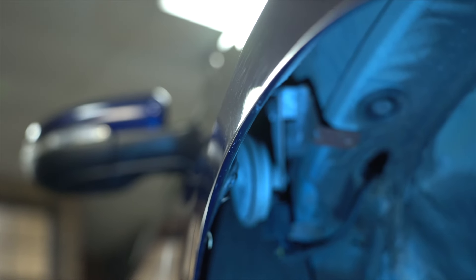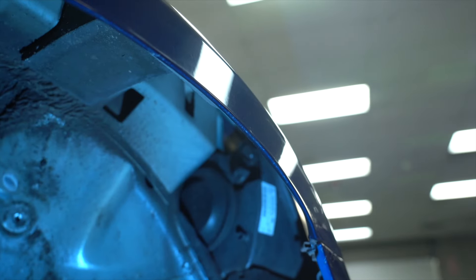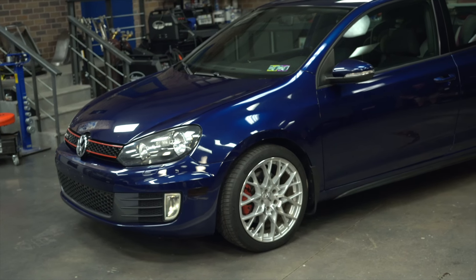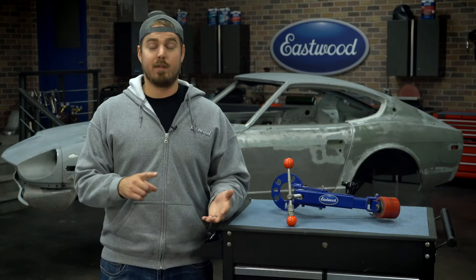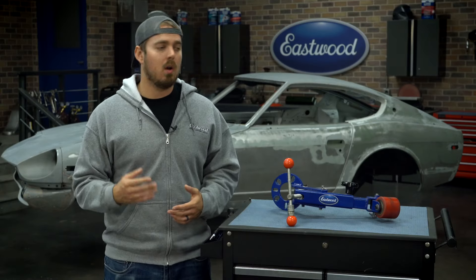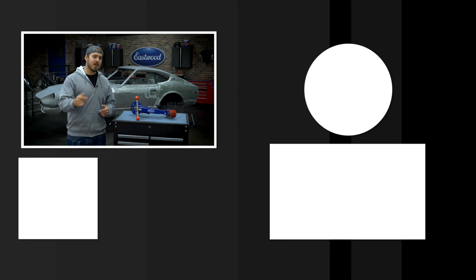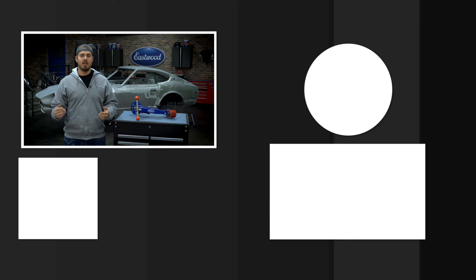Rolling fenders really is that easy. Ryan's car looks great — it's going to function even better. The fender's not going to cut into his tires anymore, it's less of a hazard, it looks better, and it's going to feel better when he's driving it. Overall, great investment for under an hour of work. If you're looking for more information on this fender roller or any other tools we offer, click the link to visit eastwood.com.